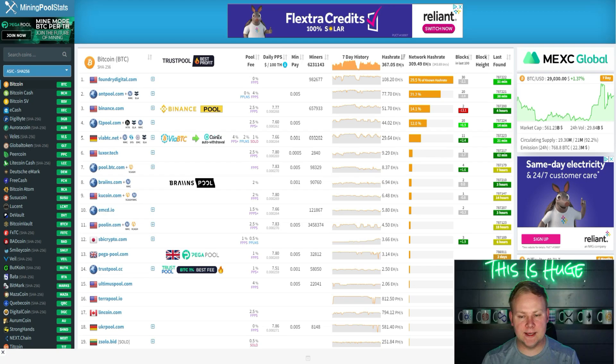Before breaking down each company and their firmware, you have to realize both are quite large when it comes to mining pools. Looking at current stats for the top Bitcoin mining pools, Foundry Digital is one of the largest institutional pools, followed by AntPool, then Binance, F2Pool, ViaBTC, and then Luxor Tech. In eighth place you have Brains — Luxor's pool is about 30 percent larger than Brains.